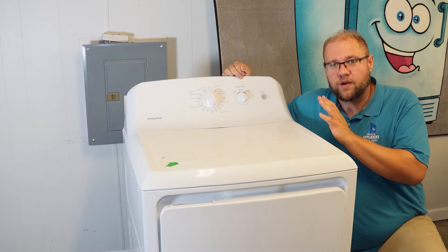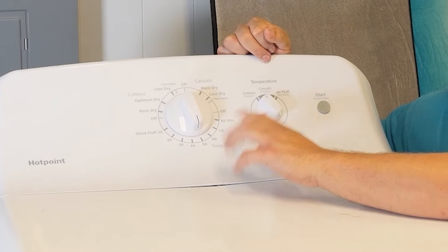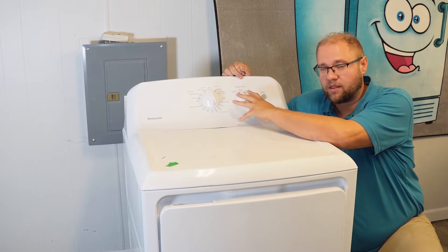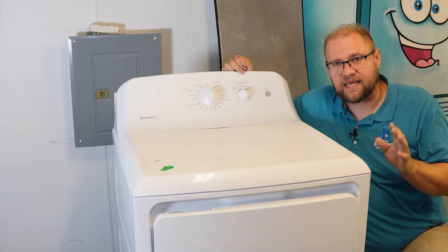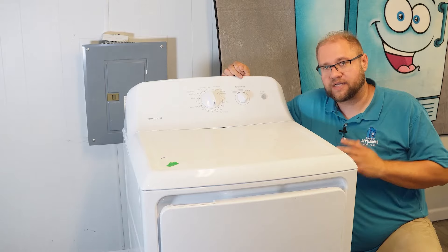Hey everyone, it's Ben. If you own a Hotpoint dryer that looks kind of like this one — it has this kind of knob style on it, maybe it has another knob or one less — and it is not heating at all, I want to show you the different things that you can do on this unit to restore heat to it.